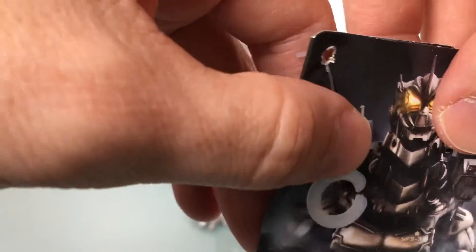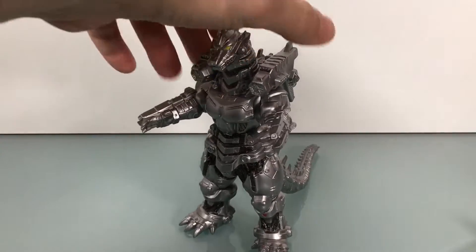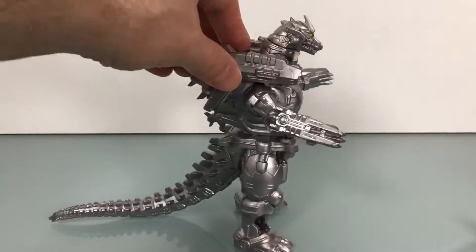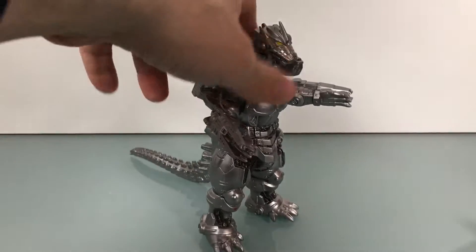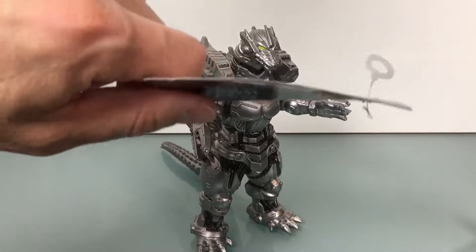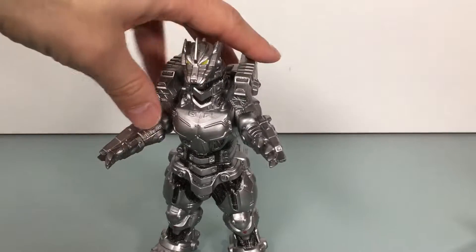Just hair dry a little bit, maybe like 30 seconds or so on high. Take it out. I did run this under cold water afterwards because it got super soft on this one. If you saw my HLJ haul last week, I got a lot of vinyls in, so just before this review I took out all the cards and was able to save them. This card was a little bit warped anyway, but there you go.